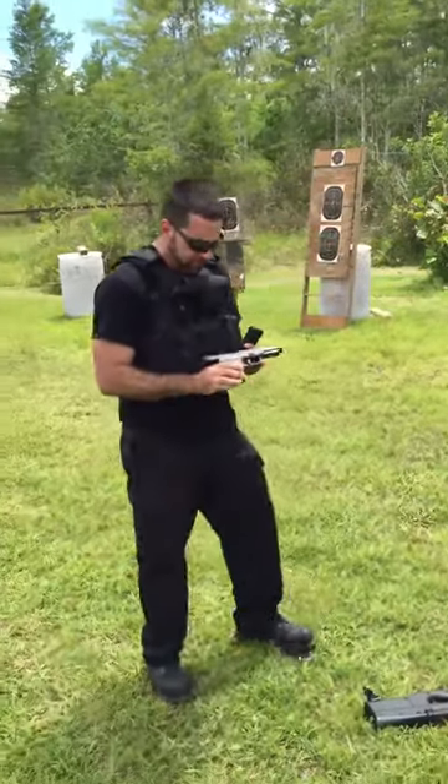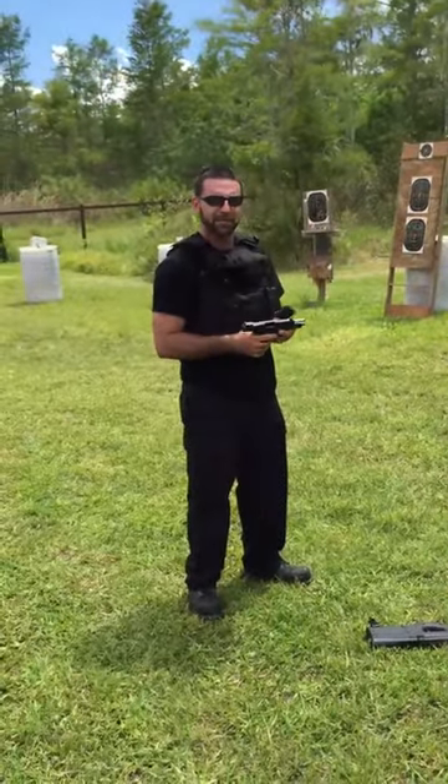Again, that 5.7 round — amazing, one of my favorites. The FN57 and the PS90 make a good pair.